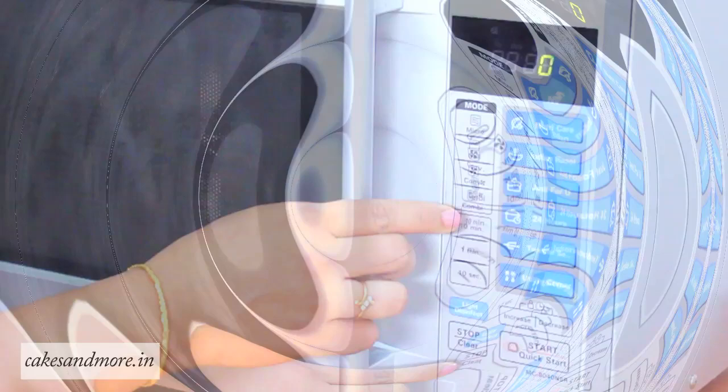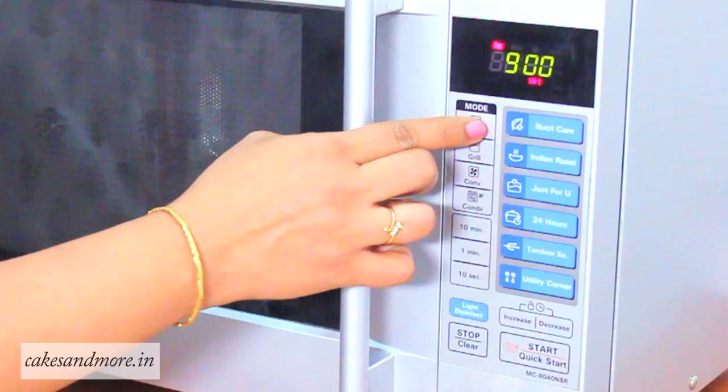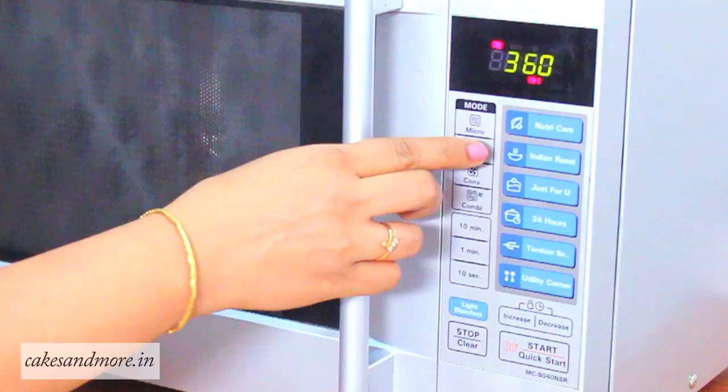If you need to set your microwave on microwave mode, press the microwave button and you can see that it sets at the maximum power, which is 900 watts. If you want to reduce the power level, all you need to do is repeatedly press the same button so that the power level varies. You will find this useful if you want to melt chocolate in the microwave, because you would need to melt it at medium power and not at high power.